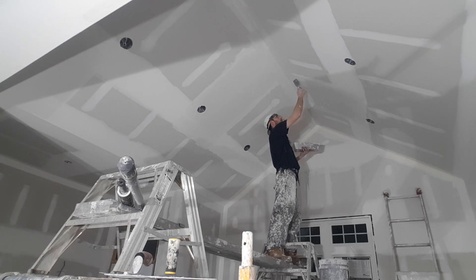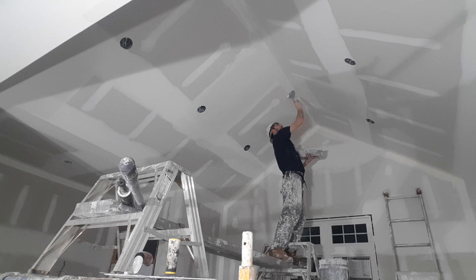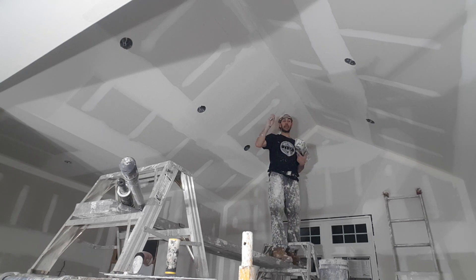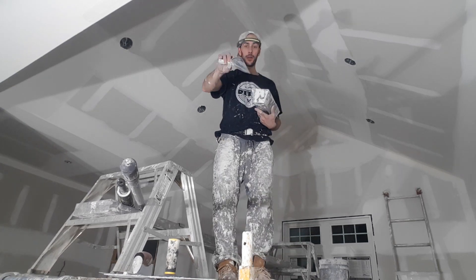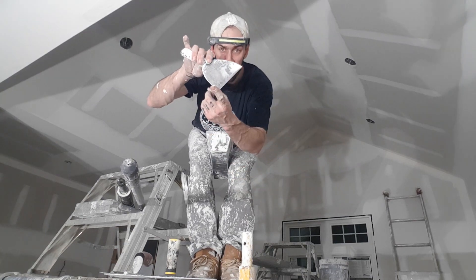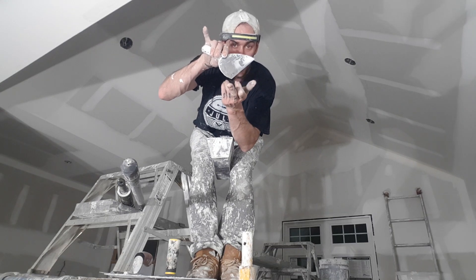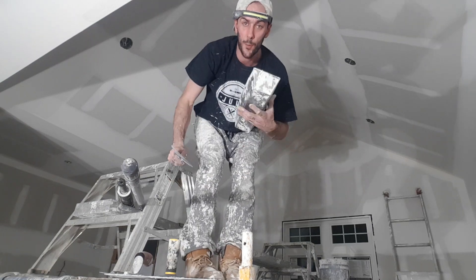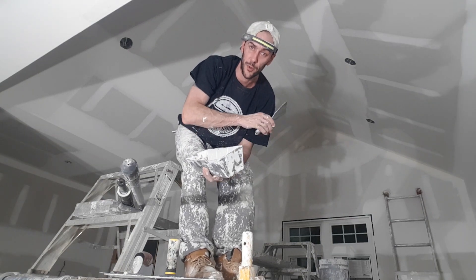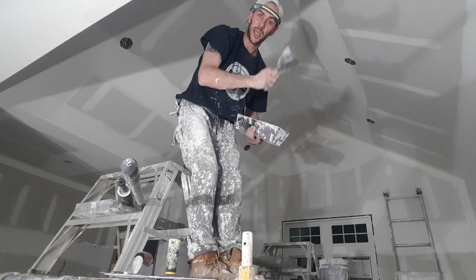Now that I did both sides a few times, the next step is to clean that inside corner. All I do is run my knife on a 45 — this corner here just cleans the inside corner — and then wipe it a couple more times. That's why when you wipe it, you want to leave as much mud on there as possible, because I'm going to be gouging out that inside corner just to clean it up, then wiping a couple more times.